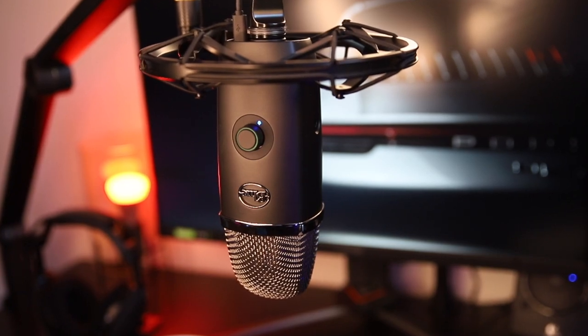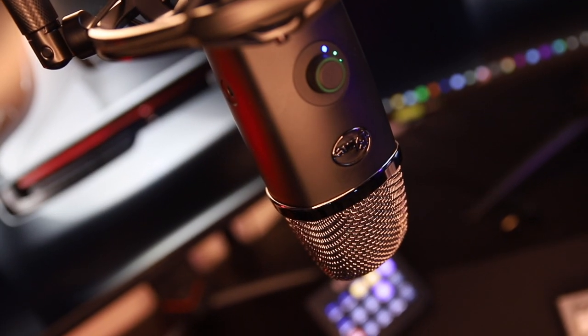On the back, there's one single button where you can switch between four different patterns. There's stereo mode, cardioid mode — the one I'm using while streaming — omni mode, and bi-directional mode. So there are different patterns for different situations. The microphone looks solid and nice and I really like the dark metal color. It's classic but modern at the same time.